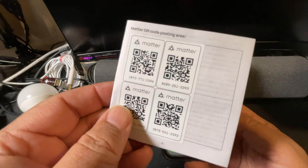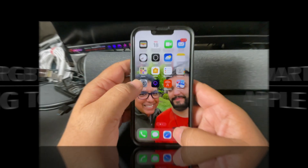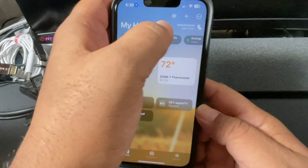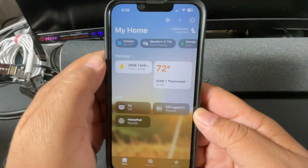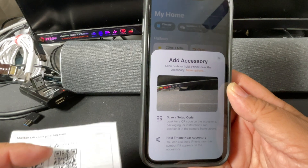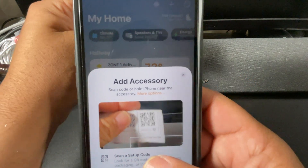This last one covered by my thumb is not currently in use. I'm going to launch Apple Home and add an accessory and go ahead and add the first of the bulbs.